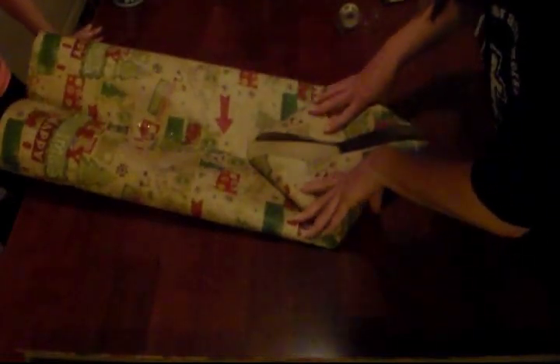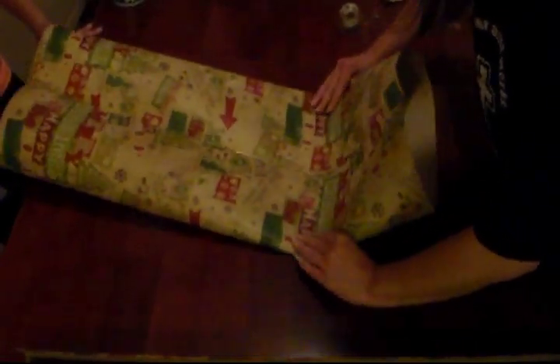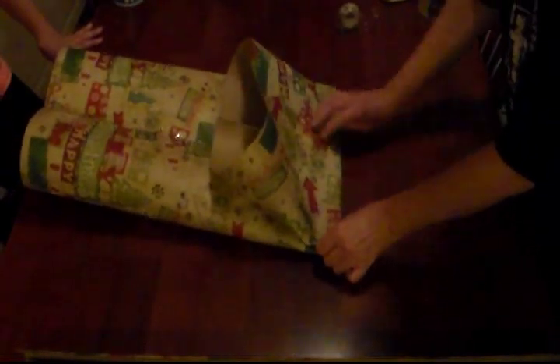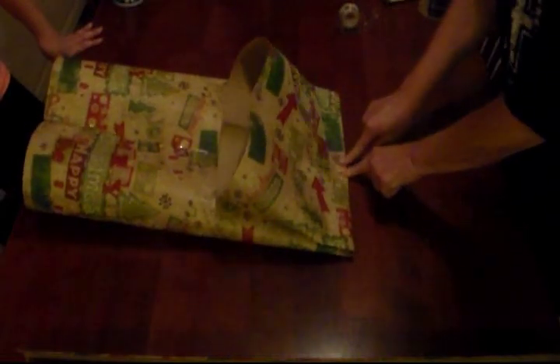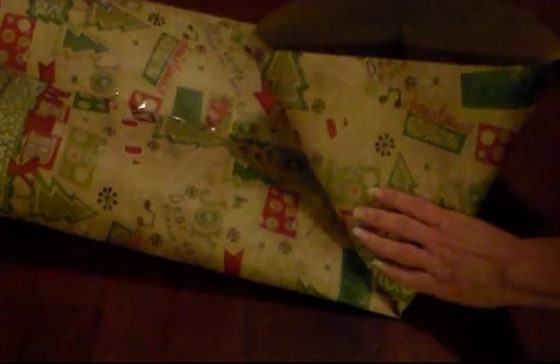Now we're going to fold up the bottom. You want to fold it — I can go a little bit higher. Because when you fold it up, you want to be able to make a diamond with that fold. Let me go a little bit higher. Now this part, do make a crease right here. You got that fold right there. Now raise it up — we want to make a diamond. It might have folded up too far; if I did, I can cut it. Because it should fold right into a diamond. Let me cut a little bit of the edge off.